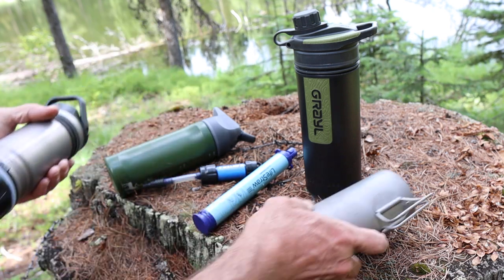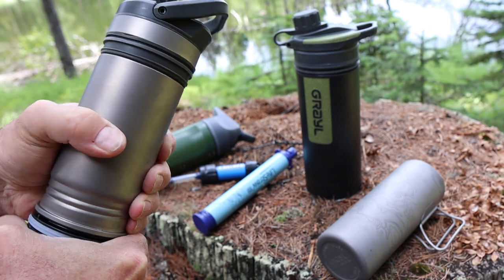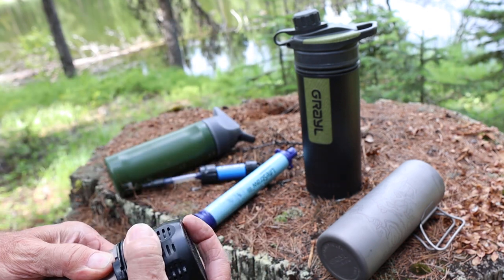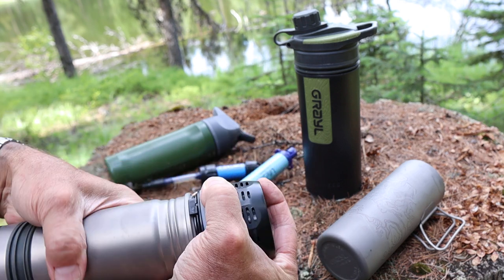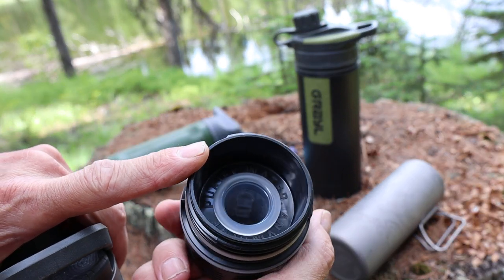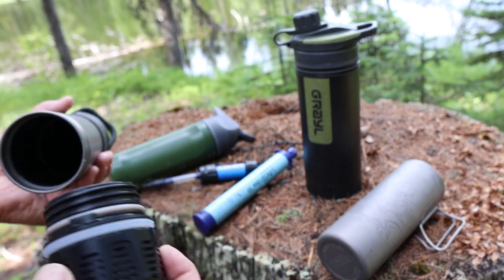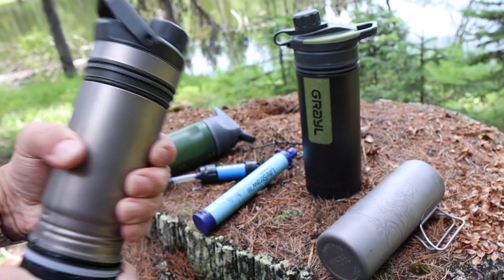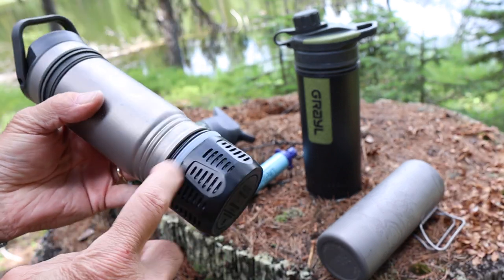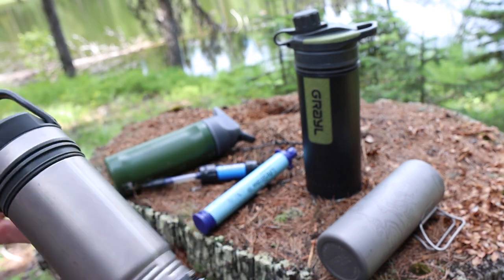I also have extra filters. These filters just pop off — you rotate them and release the switch. That's what it looks like. It also has a one-way valve, so you don't risk allowing any water from the dirty side to mix with the clean water, even under pressure. It's a really slick design. Replacement filters are only about $26 — which, if you compare that to ceramic replacement filters, is a great deal.